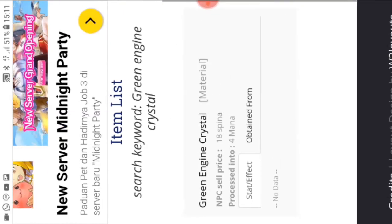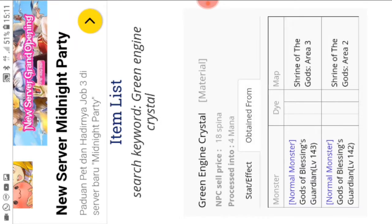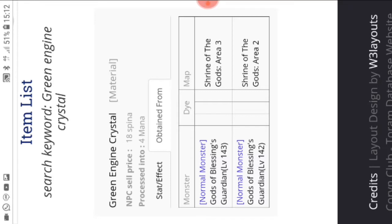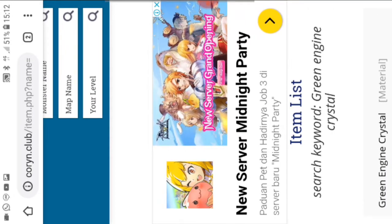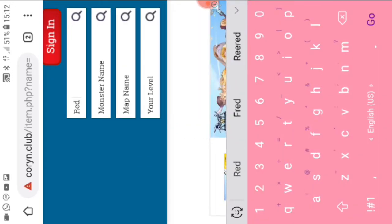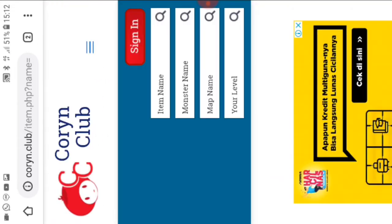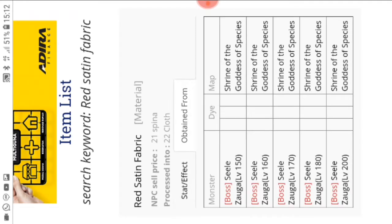You put in the item name and tap 'Obtain From.' You can see that we should farm Gods of Blessings Guardian — normal monster, level 143, at Shrine of the Gods area 3 or area 2. For the red satin fabric, you put it in the same way and check 'Obtain From.' It turns out it's from Seal Zaga boss.